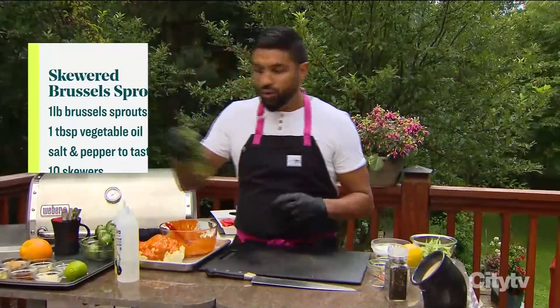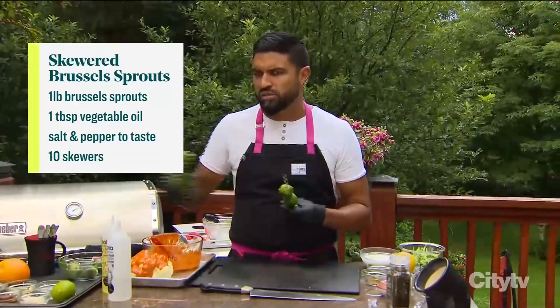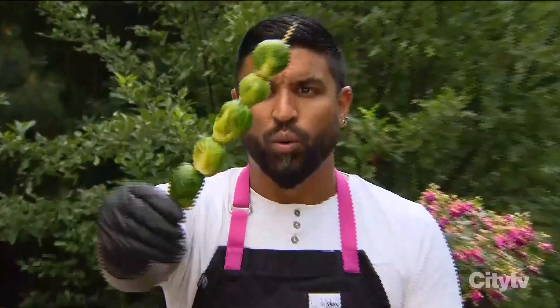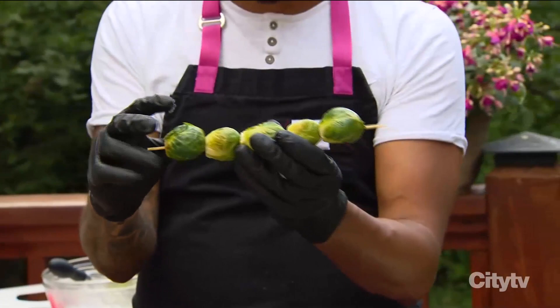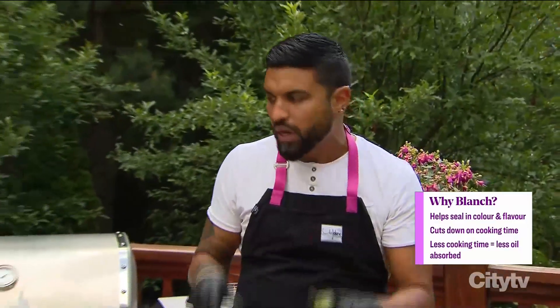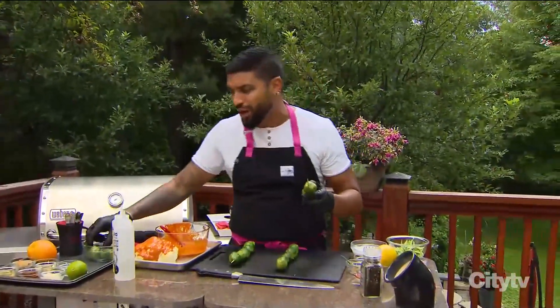Here we have our Brussels sprouts. Now you may notice and say, those Brussels sprouts don't necessarily look like they're raw. Because if you follow my recipe, we're going to skewer them and roast them whole. We're going to make a beautiful vinaigrette for them. But what I do is cook them in boiling water for just two to three minutes to take a little bit of the rawness out of them. This way, they don't sit on the barbecue for so long and they don't get dried out.